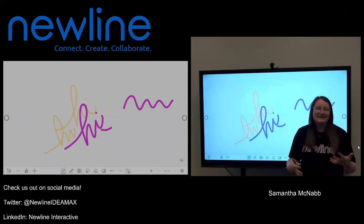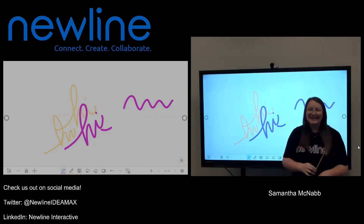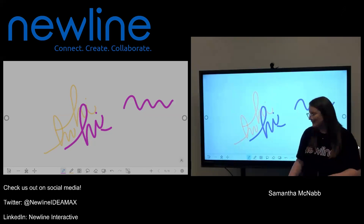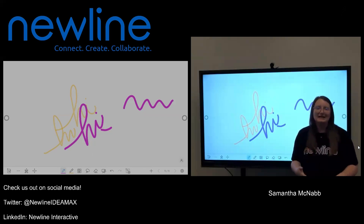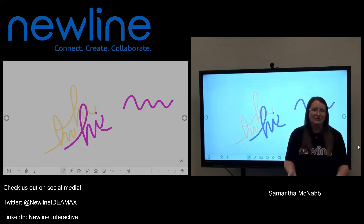What happens if that fancy New Line stylus goes missing? No worries — no harm, no foul. Because of that object recognition, you can actually use anything wooden or plastic with a thin point as a stylus on your New Line panel. I actually have here a chopstick that I took from our office kitchen — that is one of my personal favorites. I've also used a golf tee, a mechanical pencil with no lead, all kinds of fun stuff. I also have a Harry Potter wand that my students got me back when I was teaching. The key thing to know is anything wooden or plastic — stay away from anything metal as that can damage your screen.